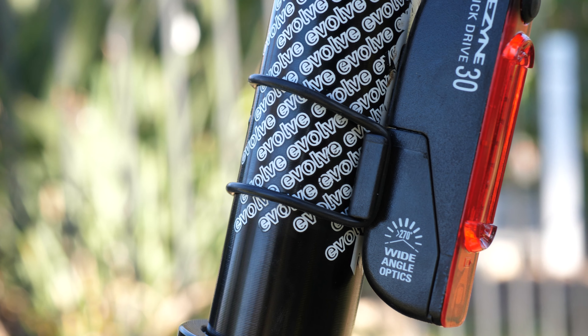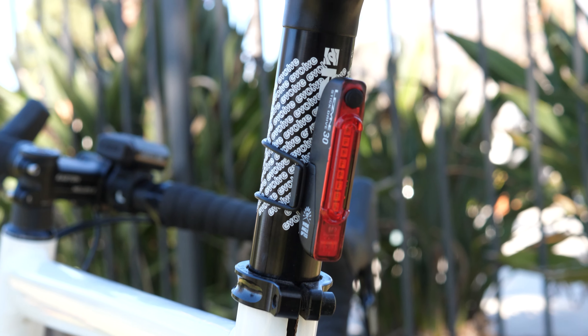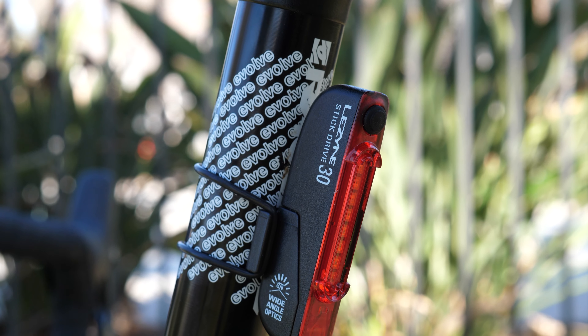The Lezyne Micro Drive combo is really a fantastic and lightweight kit, coming in at just 120 grams for the pair. This is great for all types of riders and especially commuters and bike packers. I like to keep this kit in my mountain bike pack just in case.